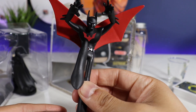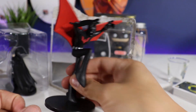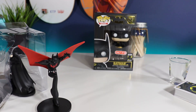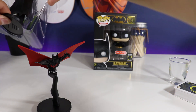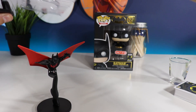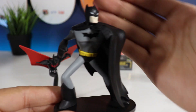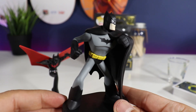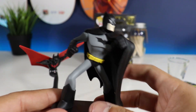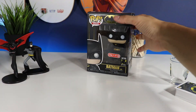Here's Batman Beyond. I like how he's like yeah, about to do a kick. And here is Batman — the original Bruce Wayne.